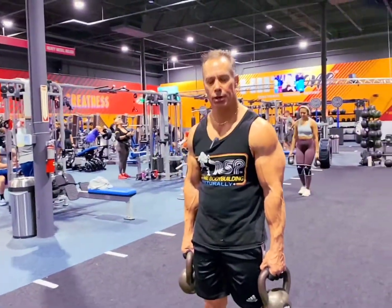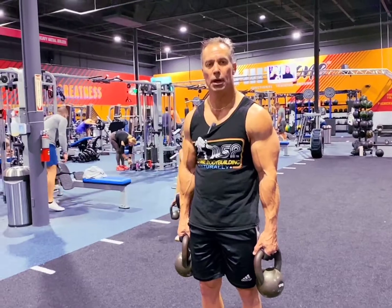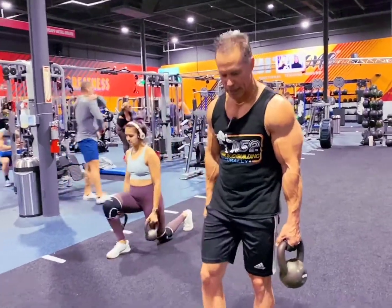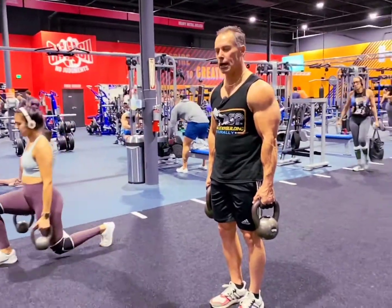This is an alternating lunge. You may just want to start with body weight. The key is to keep your knee behind your toe when you go forward. Also push from your heel, the back of your shoe, to keep from affecting your knee. Alright, here we go.